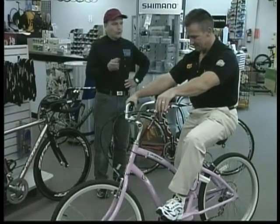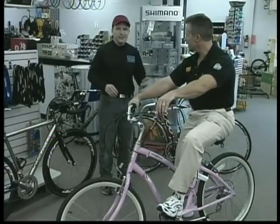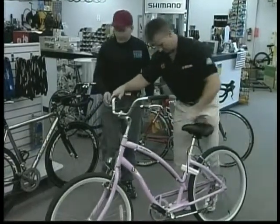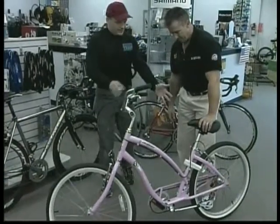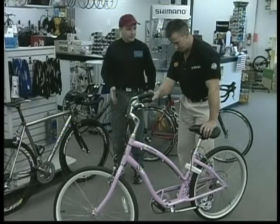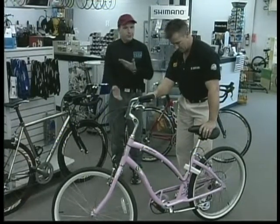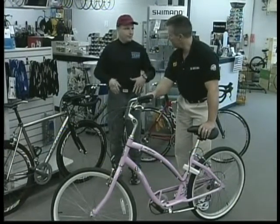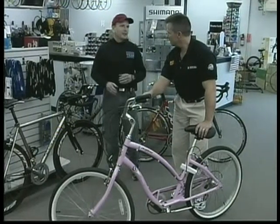It's seven speeds, so you only have one shifter to worry about. You don't have to worry about gear combinations - you just put it in the gear you like and you go. The neatest thing about this bike is the seat is set back. Normal bikes, the seat comes straight up from the crank set in line. Why they set this back is it allows you to sit on the saddle with your feet on the ground, and when you pedal, your legs are still at the proper extension.